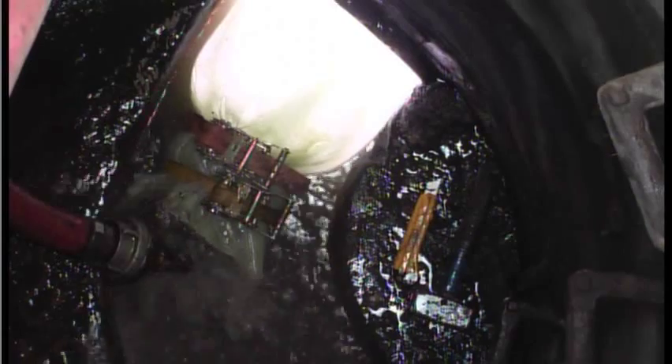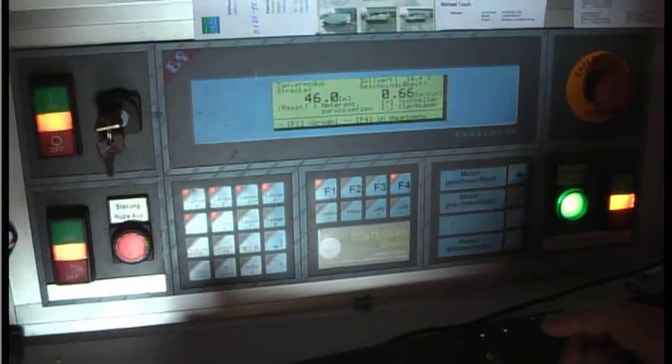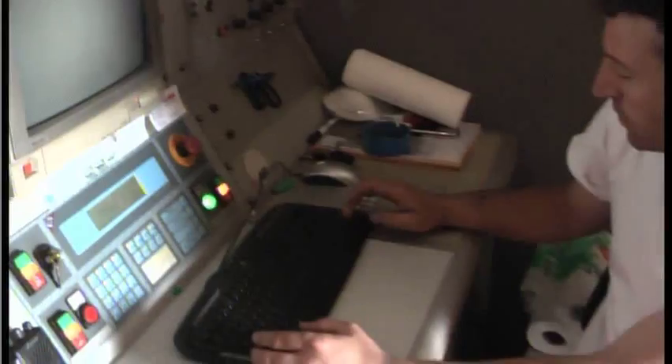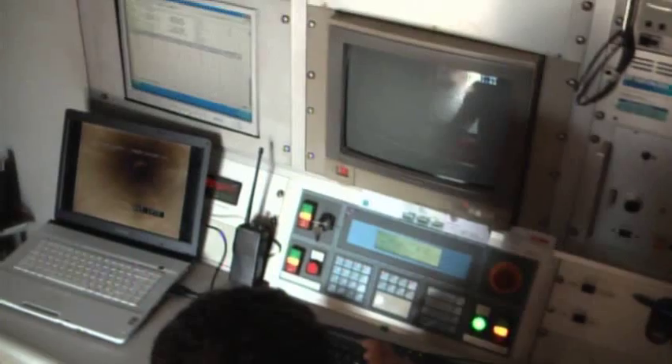Now the UV lights can be switched on to begin curing the liner. During the entire curing phase, the process is strictly monitored and documented.